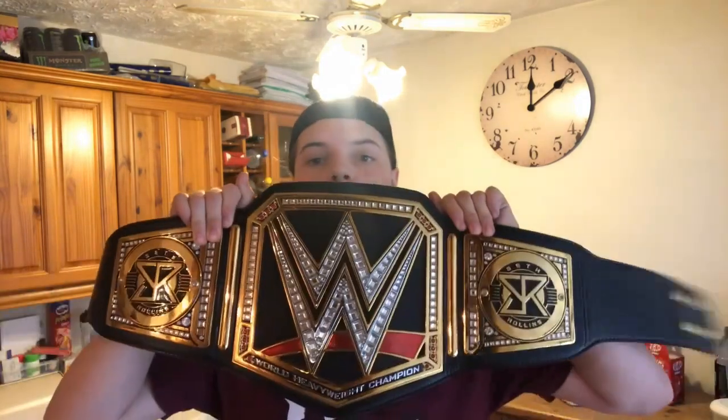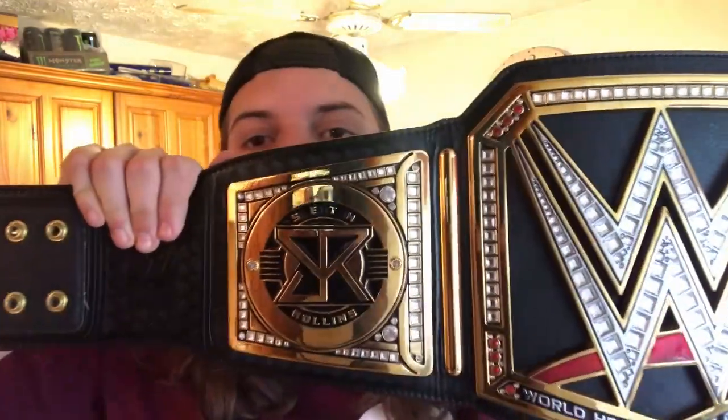What is up guys, it is Joe here from Joe Talks Wrestling. Today I am bringing you a review of one of the birthday presents I got. It is my birthday, and I will be recording my birthday haul later. What we're going to show you is I actually got a new set of side plates. The side plates for the WWE replica championships are interchangeable, and the Universal and WWE Championship take the same side plates. On my current WWE Championship, I have Seth Rollins side plates that I bought a few months back.